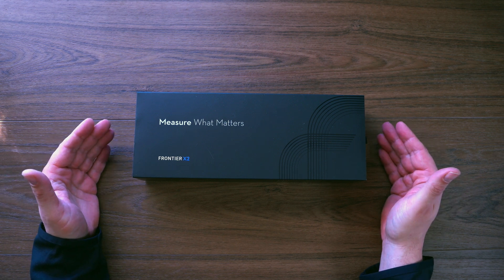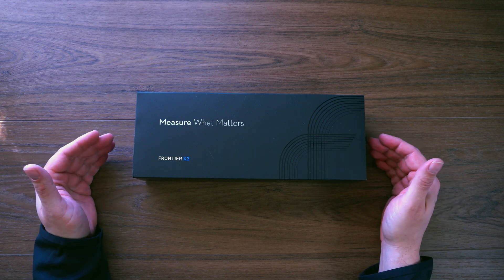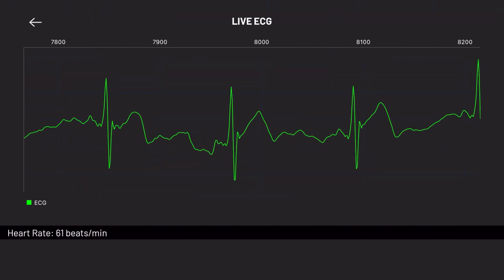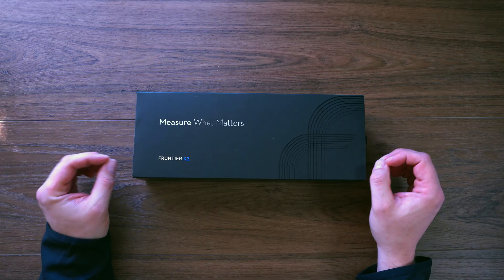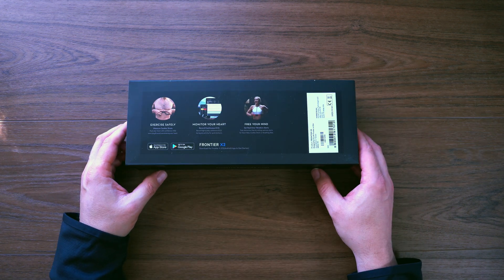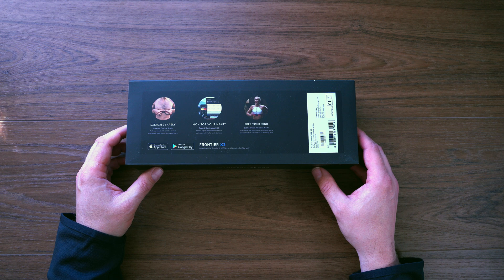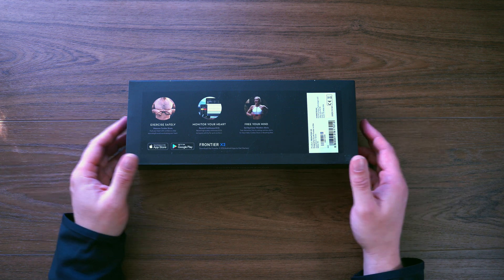On a base level it is a heart rate monitor, but even just saying that really doesn't do it justice. It is a first in providing continuous electrocardiograms on a wearable, so you can go out and cycle and have all sorts of data available to you that you wouldn't have had before. On the box we see: exercise safely, measure cardiac strain, push your heart with confidence while exercising, avoid over-training your heart, monitor your heart, record continuous ECG during activity for up to 24 hours, free your mind, and set real-time vibration alerts for heart rate, cardiac strain, or breathing rates. There's also an app on the App Store and Google Play.